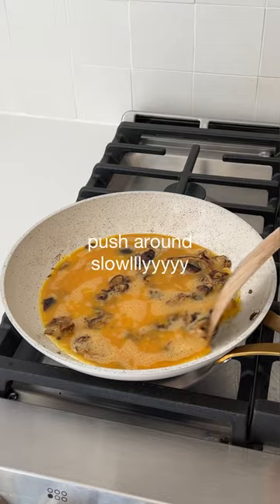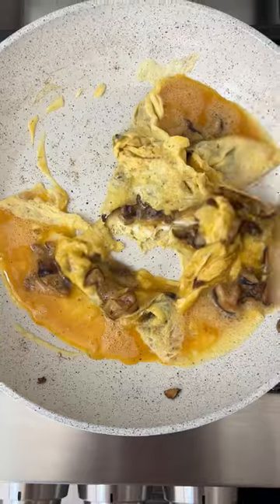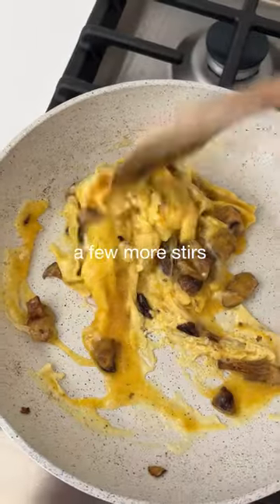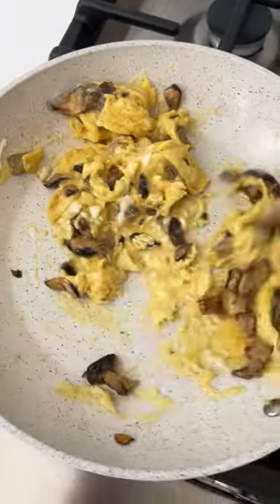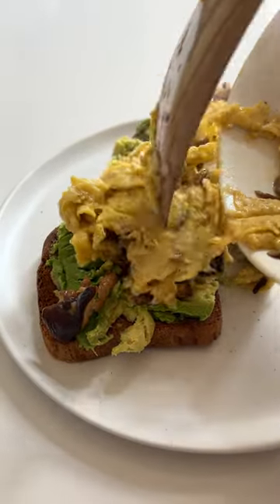To the same skillet, add your whisked eggs and slowly begin to push around the pan. They should look something like this. Turn off the heat when they're getting close — a few more stirs and it's there. Just a few seconds. Add your soft eggs to your toast.